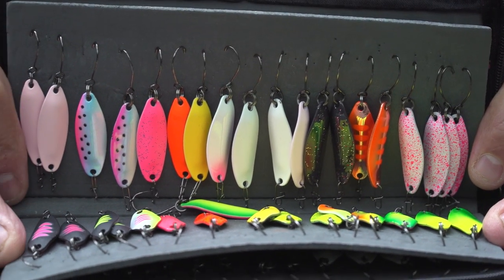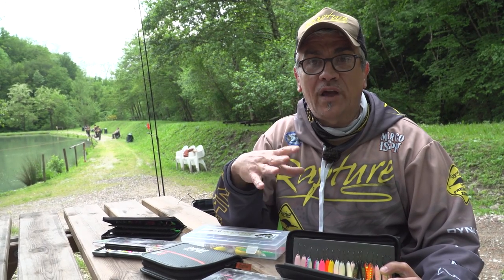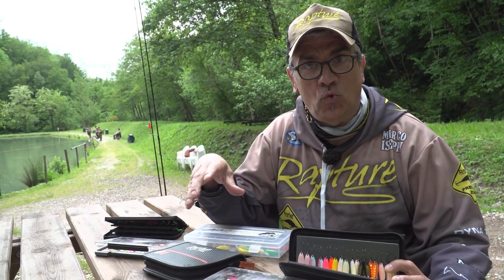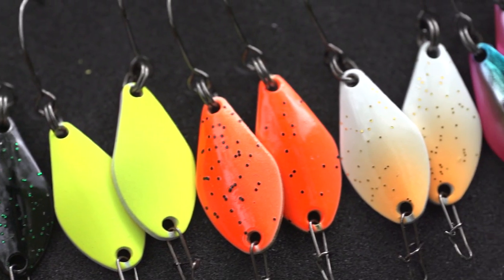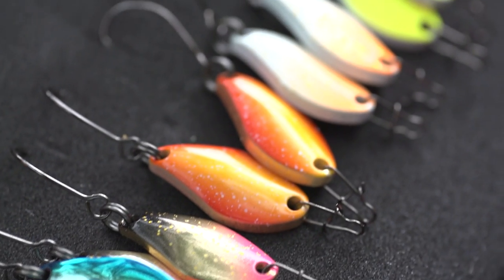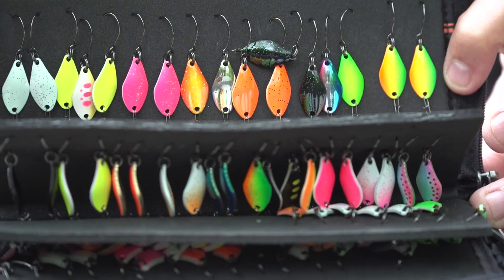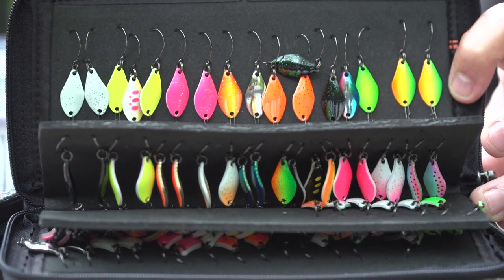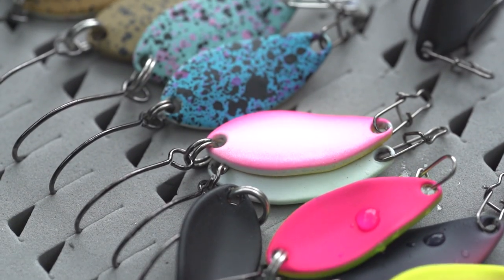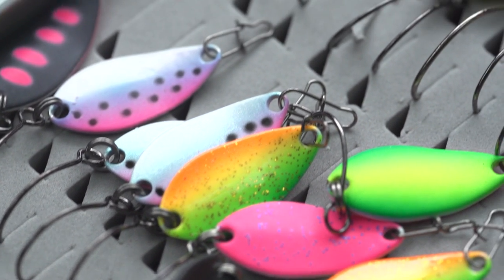Iride, uno dei classici spoon da ricerca di Casa Raptor, con 22 colorazioni diverse tra loro, per 2 grammature: 2,8g e 3,3g. Uno spoon da ricerca, da farlo girare a mezz'acqua, da farlo cadere lento sul fondo, un classico di Casa Raptor che regala sempre catture nel momento che si cerca qualcosa di più smaliziato. Come Stefano ci ha detto di partire con micro spoon, all'inizio della battuta di pesca di oggi abbiamo utilizzato il nuovo Oxonar: ha una caratteristica fondamentale di essere di 2 cm di dimensione, ma in 3 grammature diverse: 1,1g, 1,2g e 2g, pur mantenendo la stessa dimensione. Anche questo in 16 colorazioni molto particolari, fornito con amo singolo e snap per assemblarlo direttamente sulla linea.